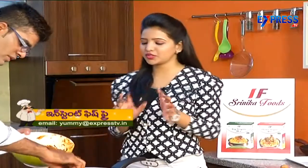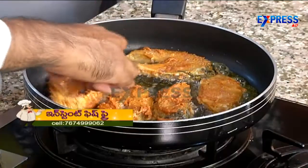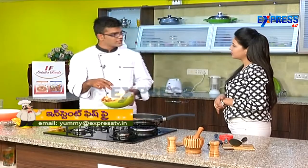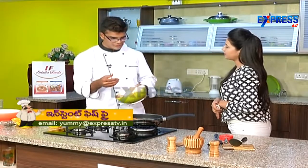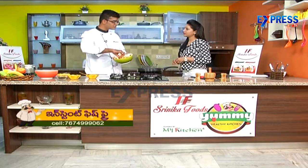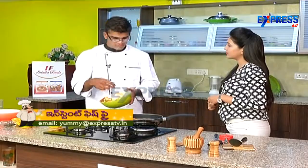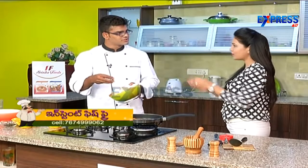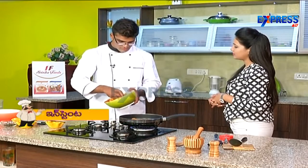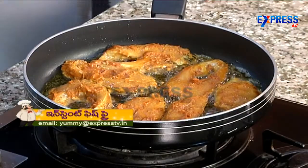Do we add eggs in the fish? Yes, we add eggs — we try to add them in the fries. First of all, it helps it stick, and the fish is very delicate. The meat is very soft and it also cooks well. The egg makes the outer skin smooth and seals it.